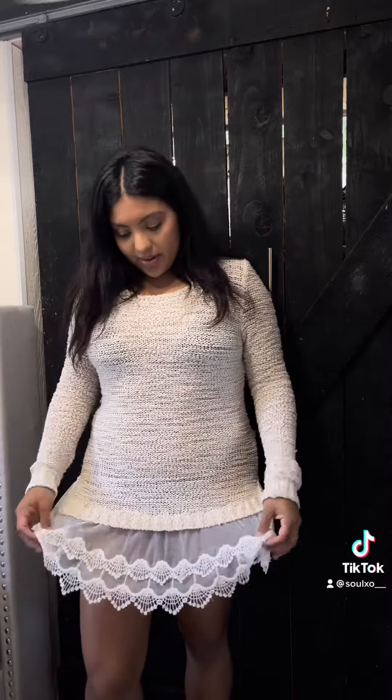Alright, so this is the beige sweater — this one's so cute. Here's the black sweater. I love the fit of this one, and I think for this one I'm gonna go ahead and cut over the bikini top and then turn the bottom half into a skirt. So this is the before.